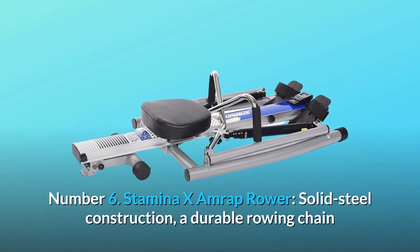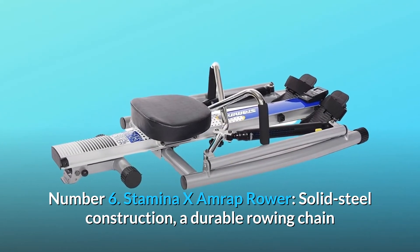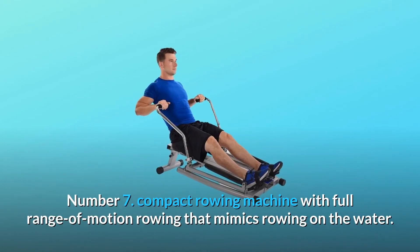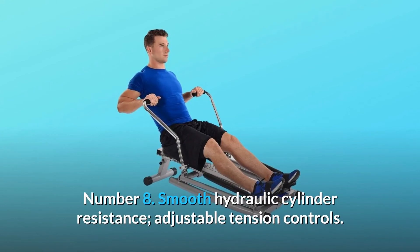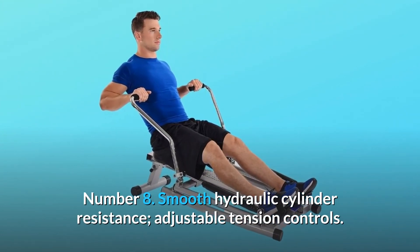Number 6: Stamina X AMRAP Rower — solid-steel construction, a durable rowing chain, and premium features make the AMRAP Rower a long-lasting mainstay in your home gym. Number 7: Compact Rowing Machine with full range of motion rowing that mimics rowing on the water. Number 8: Smooth hydraulic cylinder resistance with adjustable tension controls.